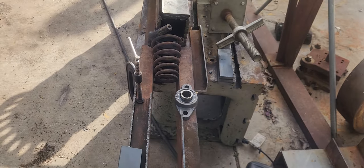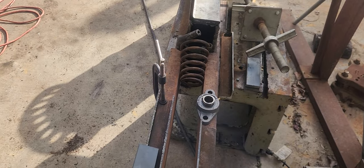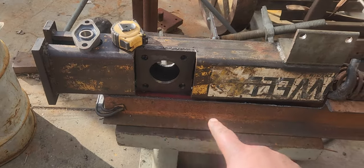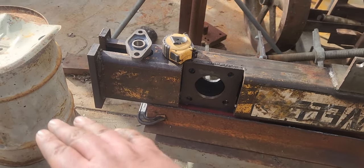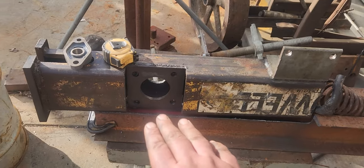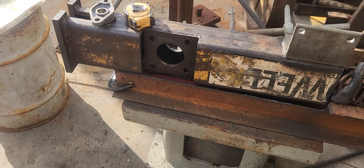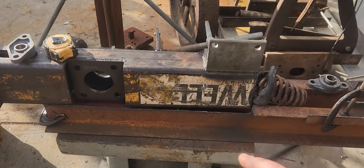I tried to solve that problem without just cutting it off and starting over, but I couldn't do it. What I'm doing now, which solves several problems all at once: I have these sections of C-channel that I've notched out to fit underneath here, so the track and the rollers are all on the same plane. I'll weld it to the tube after I clean everything up.